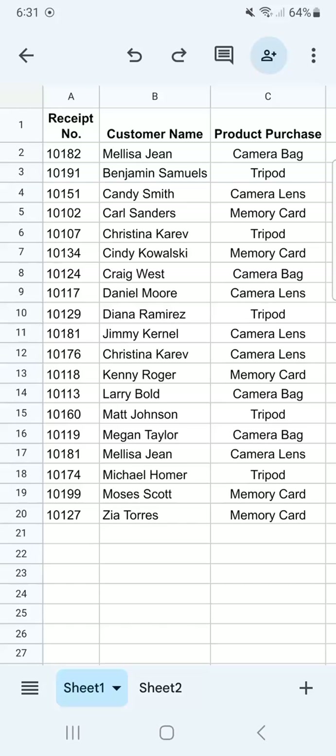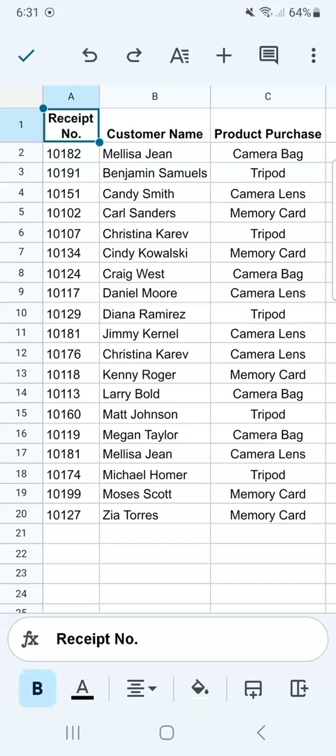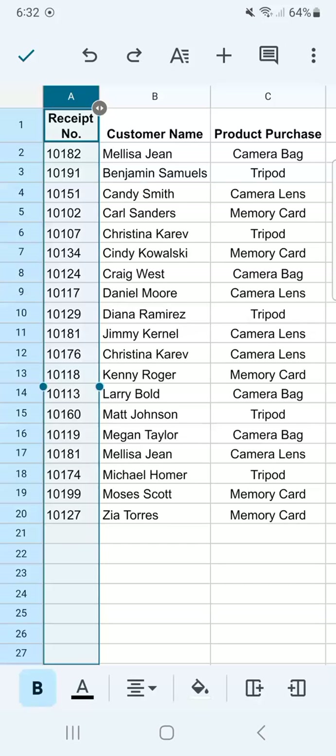Let's try and freeze our columns first. What we're going to do is select the column that we want to freeze. To select the column, tap on the letters at the top of your screen — not just the cell, but the letter indicating the column. This is column A and this is the one we're going to freeze.